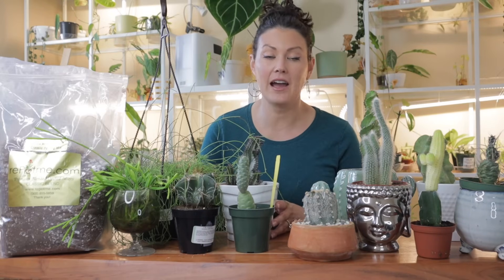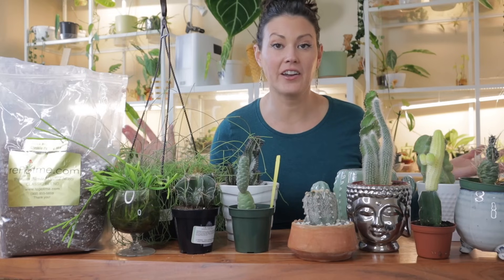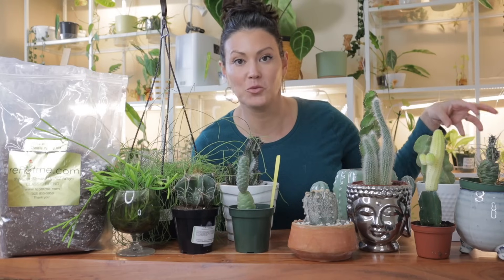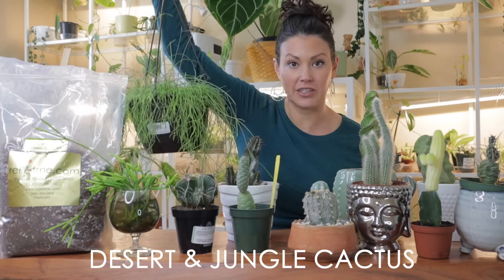One interesting thing to know is that cacti are actually a type of succulent that have really gone above and beyond to adapt to extremely harsh conditions. Even though cacti are a type of succulent, they have their own specific needs. Most succulents have big juicy leaves, but cacti store water in their stems instead. Their spines are actually modified leaves, and they serve a purpose — deterring pests or animals, promoting airflow, and providing some shade to the plant.